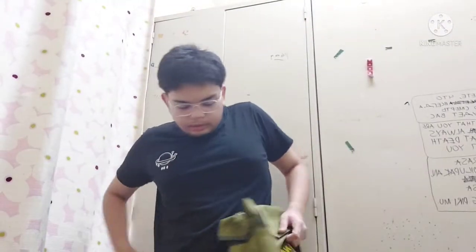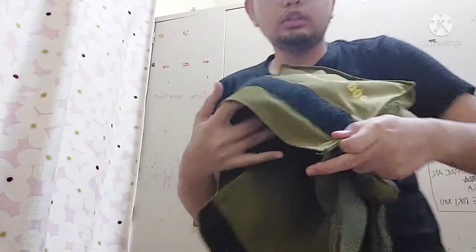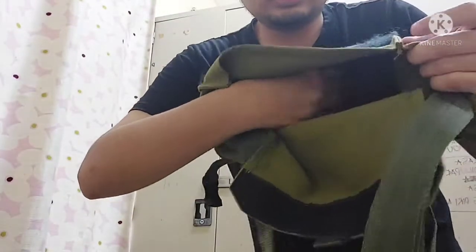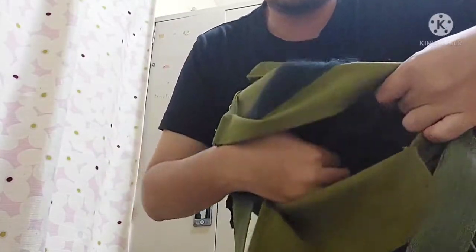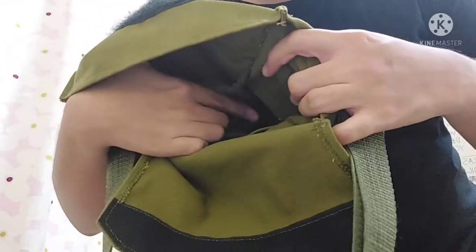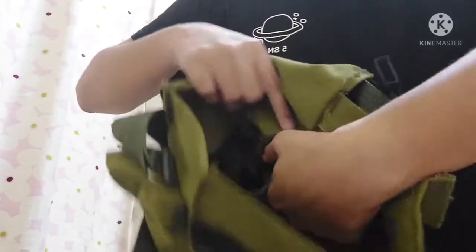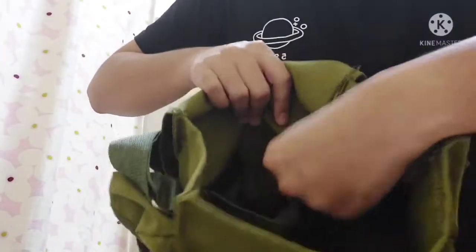Here's the inside of the bag. This part here is for the user to put the canteen — the aforementioned canteen. And this part here, which has two velcros, is for you to put additional stuff.